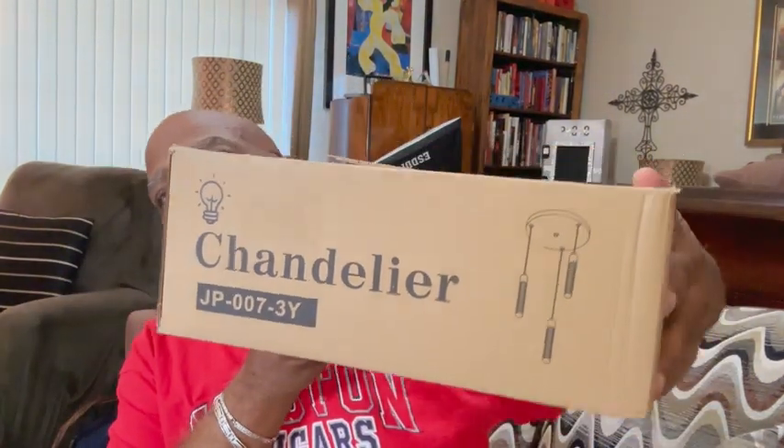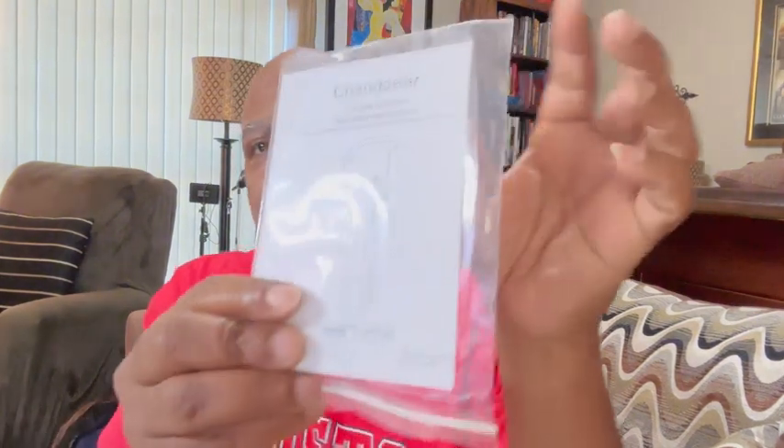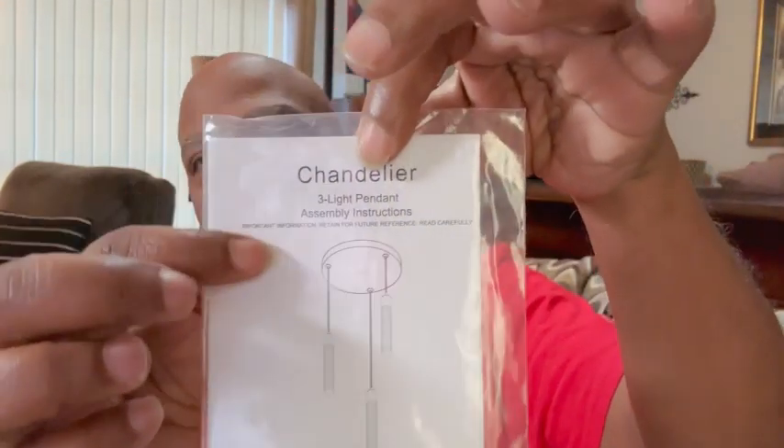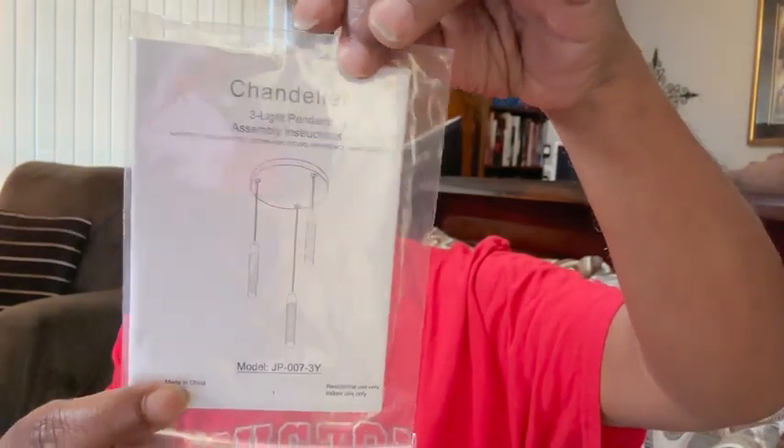Hey hey hey, it's your boy Kalostar from Kalostar's Favorite Things, and I have a beautiful product. It's a chandelier for my kitchen — look at that, guys, it's a teardrop chandelier. I'm going to be replacing an old aged fluorescent light with this beautiful chandelier. Look at that — it's a drop chandelier with three crystal lights, and it's dimmable.